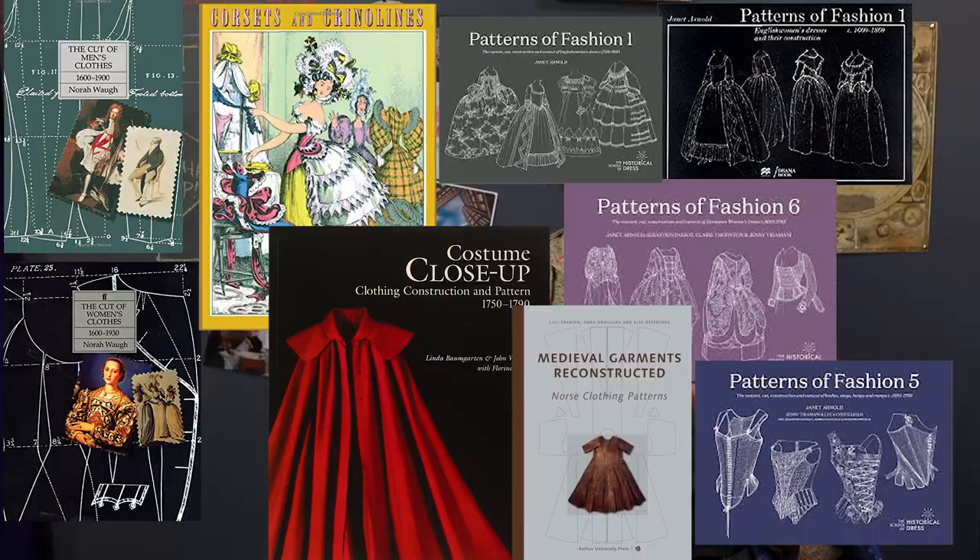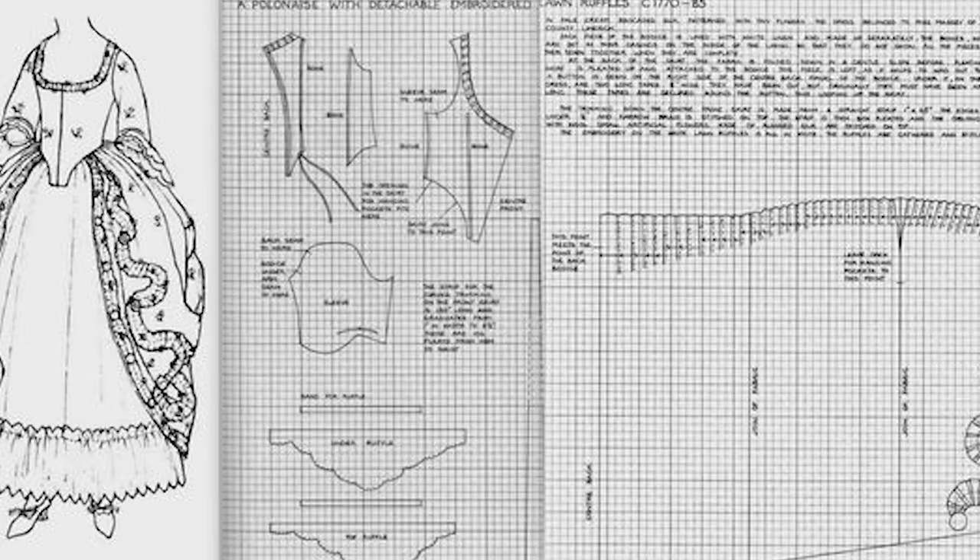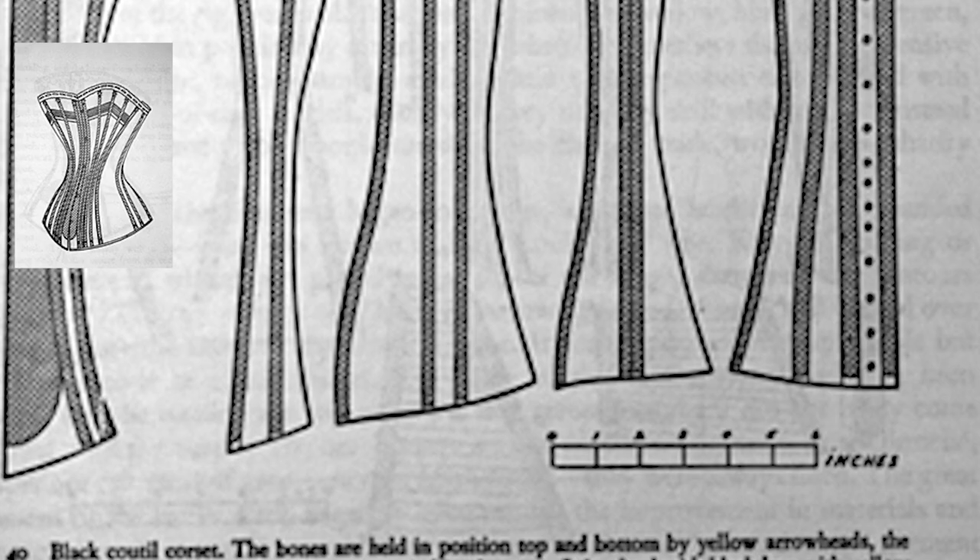Hi, and welcome to Lizscapism. When you go looking for historical sewing patterns, you'll find books like these. Inside, authors have reconstructed scaled-down pattern pieces from extant historical garments.